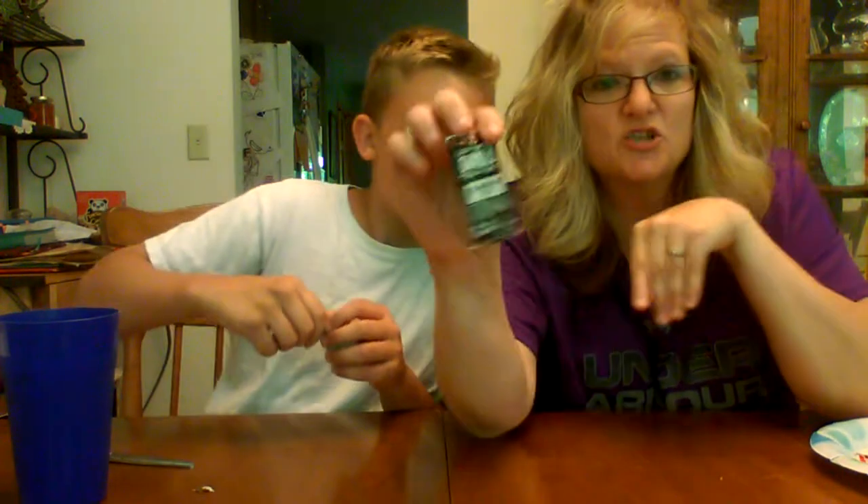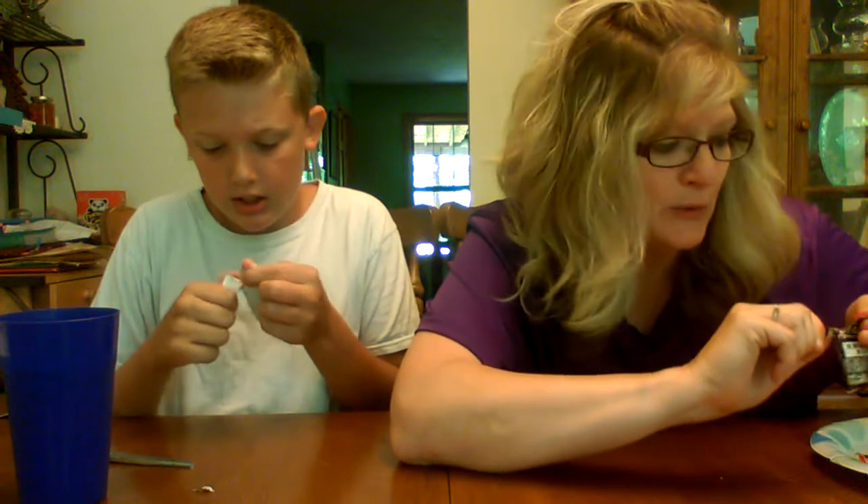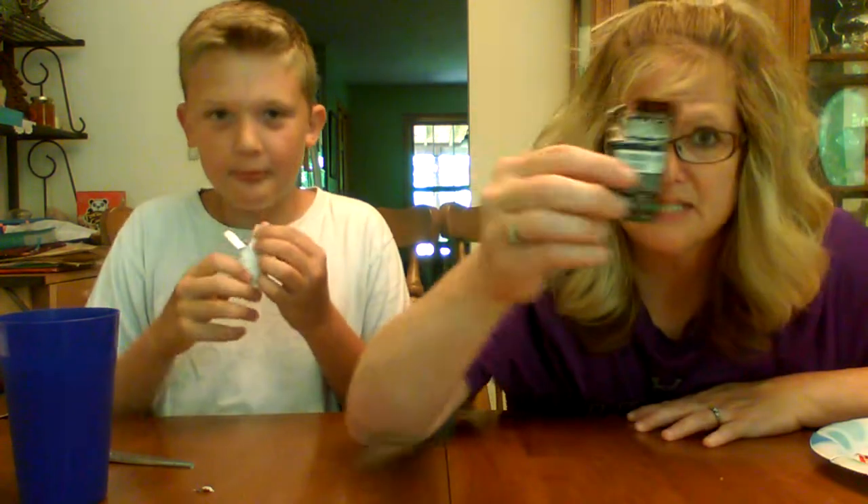Oh my gosh, my face! This one even says 'Sorry Mom' on it. Mine says 'No introduction needed.' Diablo! Get ready, Satan — Jill's coming for you! All right guys, take a name. Ready? Cheers — Diablo!